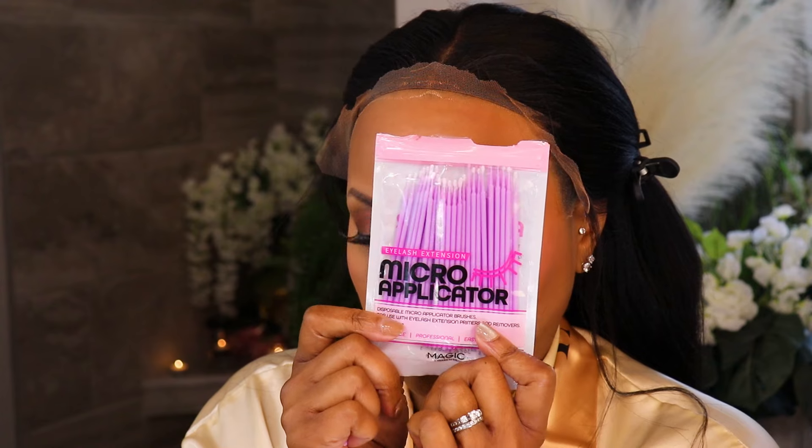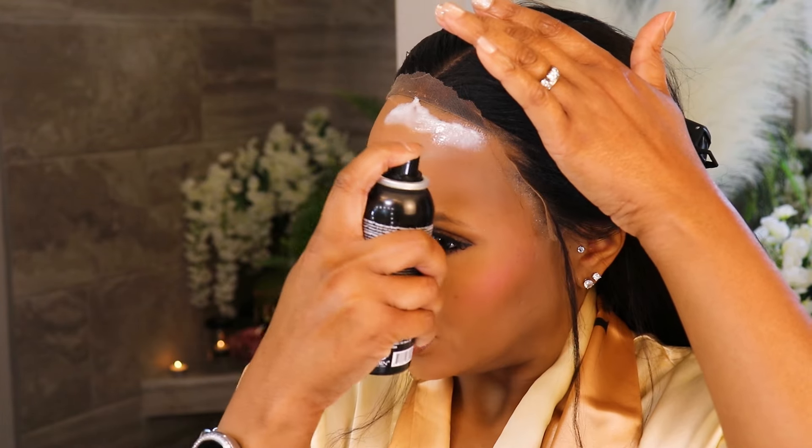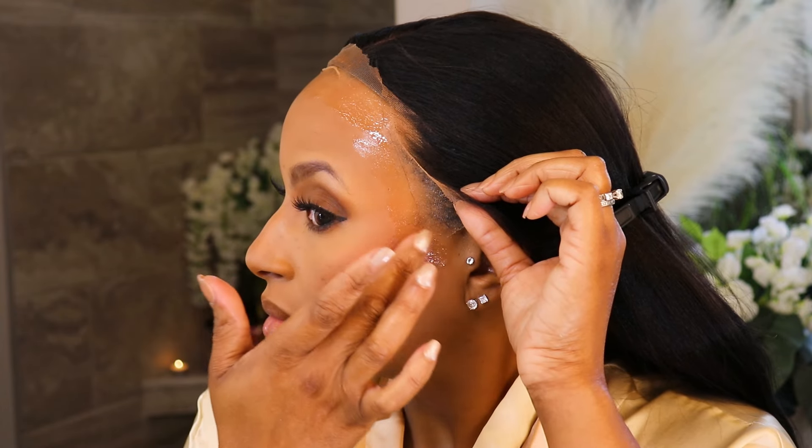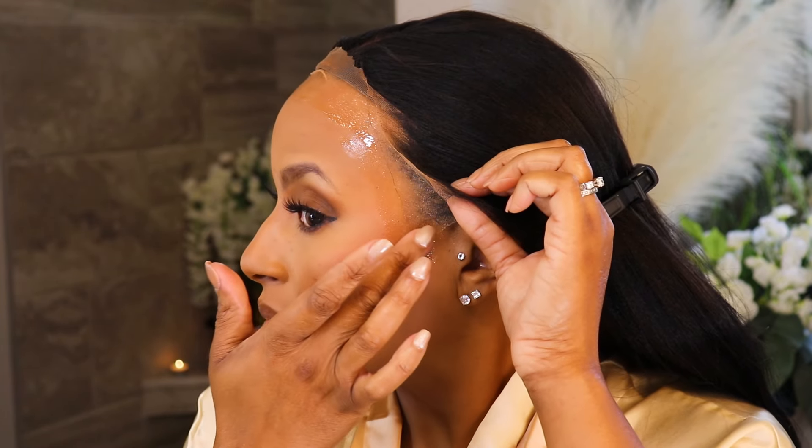These micro applicators have me in a chokehold — I use them for everything: makeup, melting my lace, cleaning. I love them so much. I'm using a little bit of spray to adhere my wig, and then I'm going to go in with some mousse to style my edges. I'm not doing baby hairs today, okay — so relax, you can put your pitchforks down.